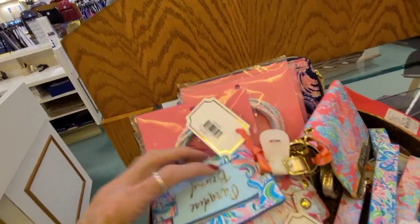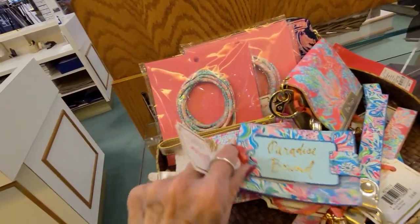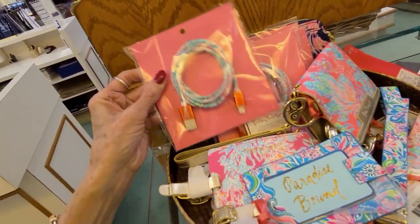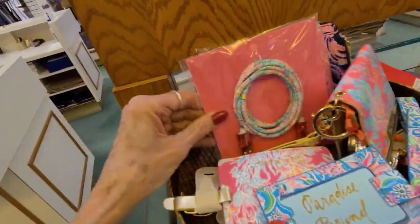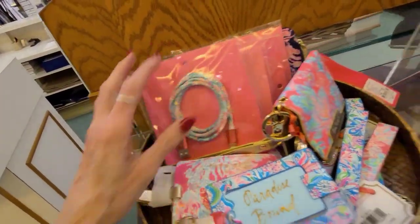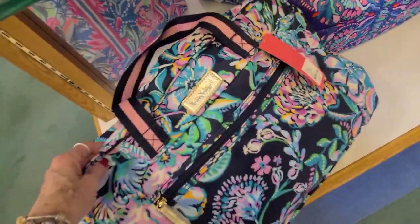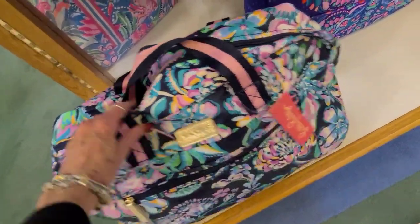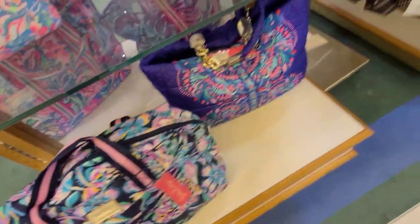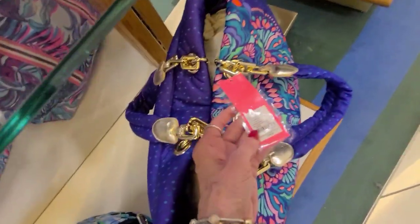Looks like a little lanyard, and this is $12.95. Travel. And this one here is like a nylon bag, and this is $138.